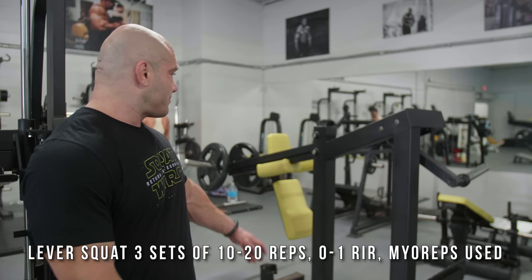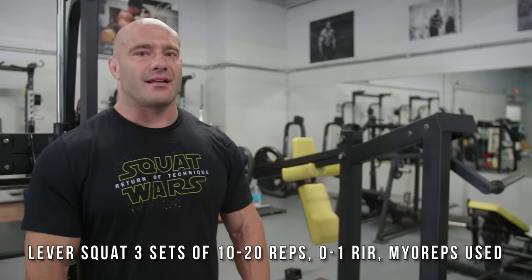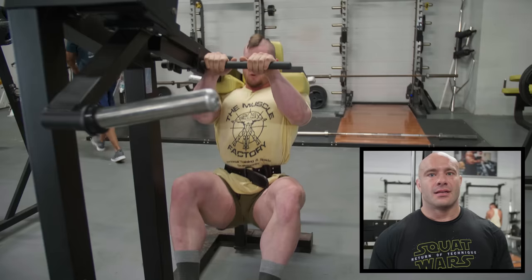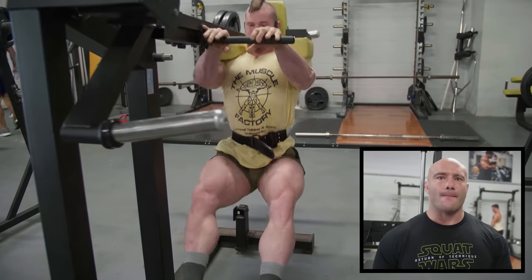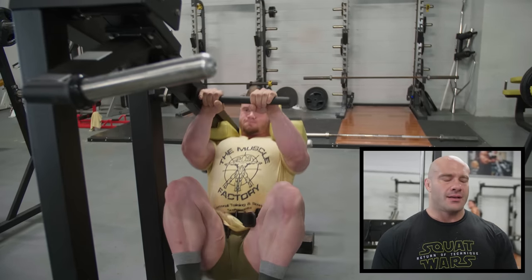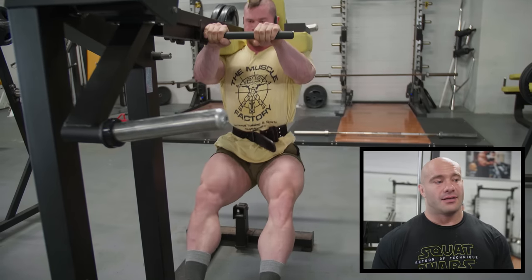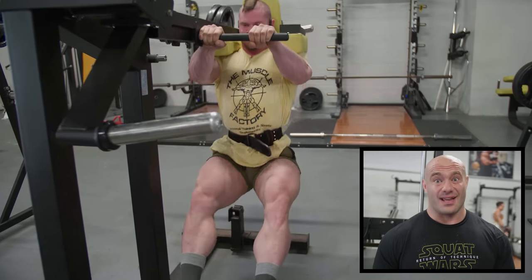The leverage is really crazy on this machine. We might only get up to two plates on each side because of how heavy it is. You can put your feet exactly where you want — ball or quad stretch at the bottom. It's tough to beat a really good lever squat like this. Fun times ahead.